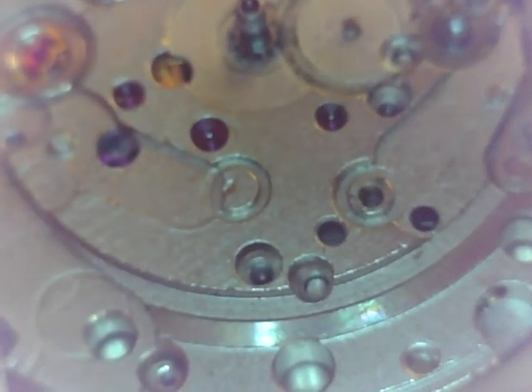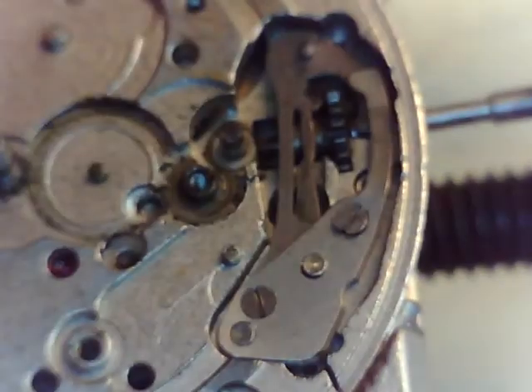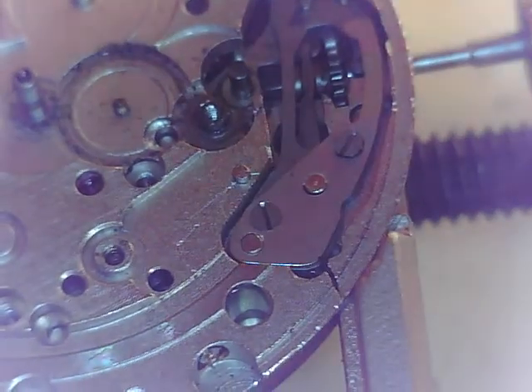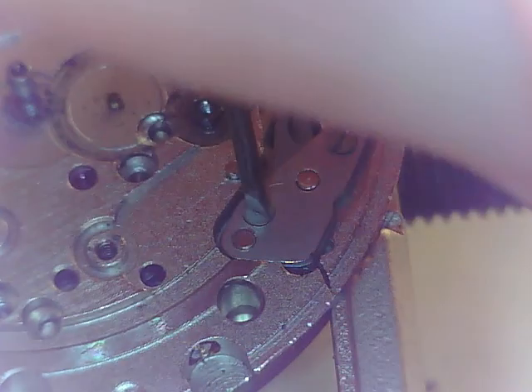That stem holds everything in place. I'm a little tight here — can't see what I'm doing. Can't see the forest because there's too many trees in the way. Pretty straightforward stuff from now on.